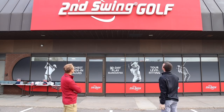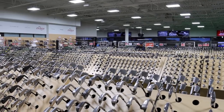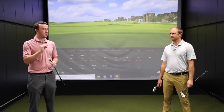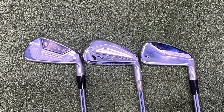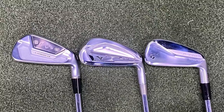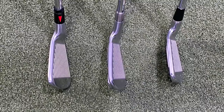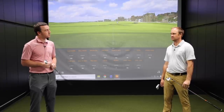Hey there golfers, I'm Drew Mahold of Second Swing Golf, joined by Thomas Campbell, Master Club Fitter at Second Swing. We're back inside due to the weather — it started snowing, so we figured we'd come inside. We've got a fun iron test today: three models released throughout 2020, the Callaway X-Forge CB, the Mizuno JPX 921 Forged, and the TaylorMade P770 — all in that player's distance to player's iron category. We've already tested all three on our YouTube channel, and now we get to compare them.